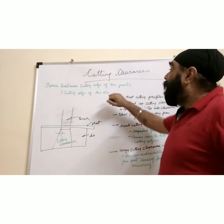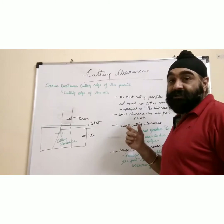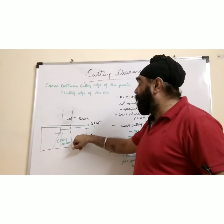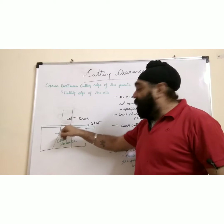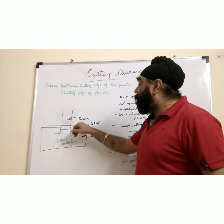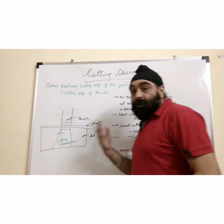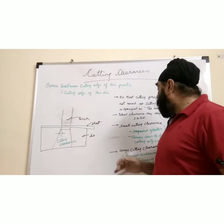So what is cutting clearance? It is the space between the cutting edge of the punch and the cutting edge of the die. If this is a punch and this is the die cutting area, the difference in dimension between the two will be the cutting clearance, and this will accommodate the sheet.